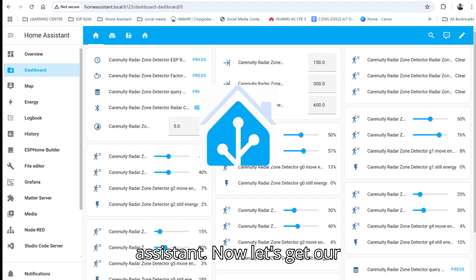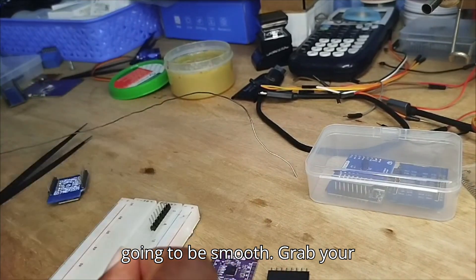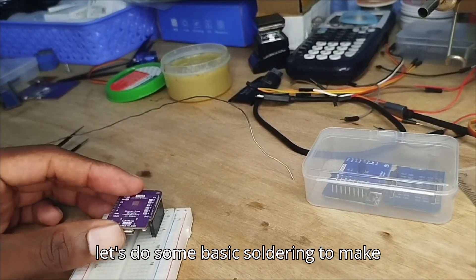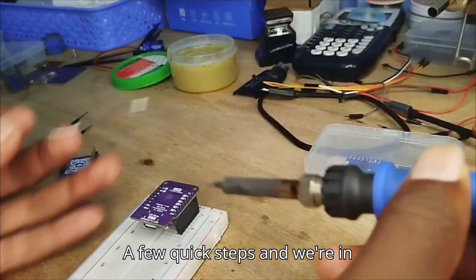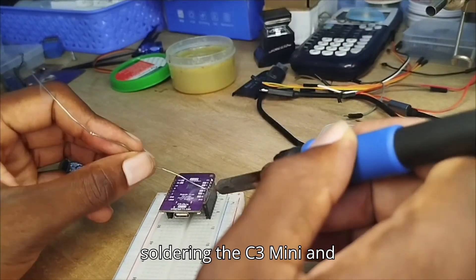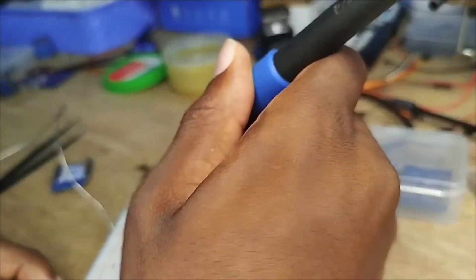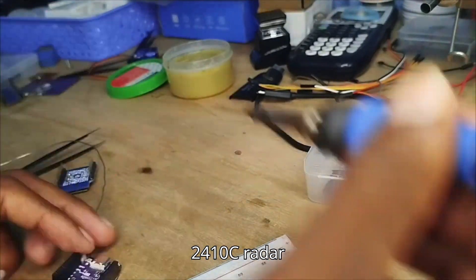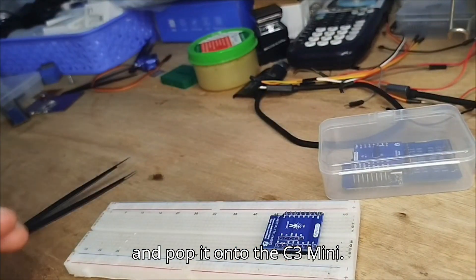Now let's get our hands dirty — don't worry, it's going to be smooth. Grab your Karenuity C3 mini and let's do some basic soldering to make sure everything is connected perfectly. A few quick steps and we're in business. We're soldering the C3 mini and connecting it to the piggyback adapter. Next, let's assemble the LD-2410C radar sensor onto the piggyback adapter and pop it onto the C3 mini.